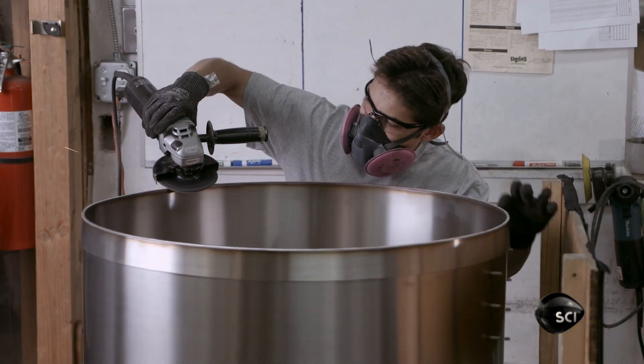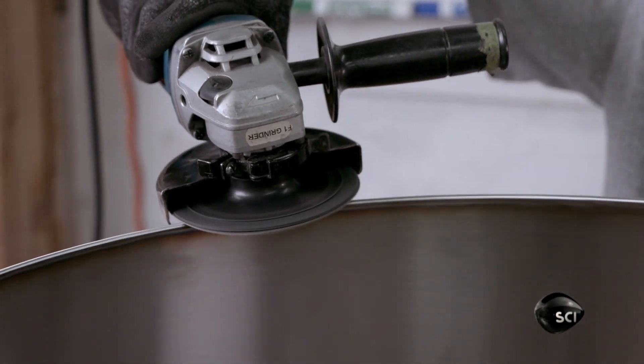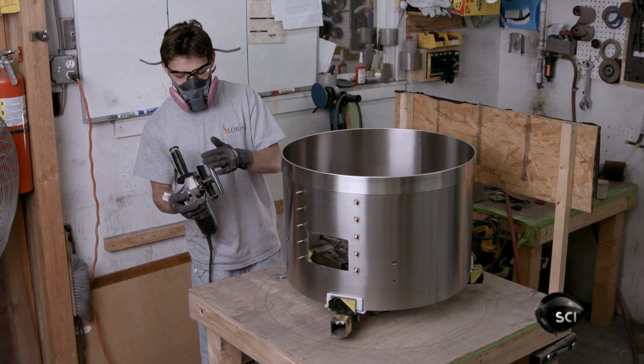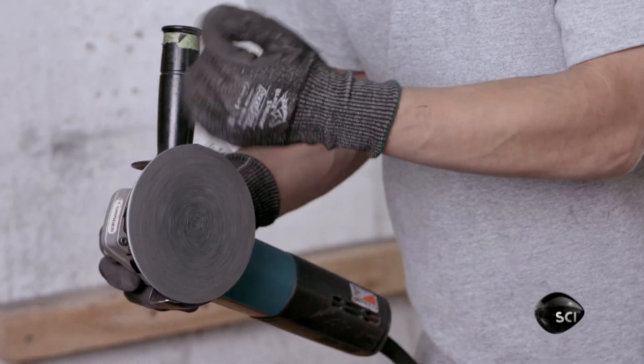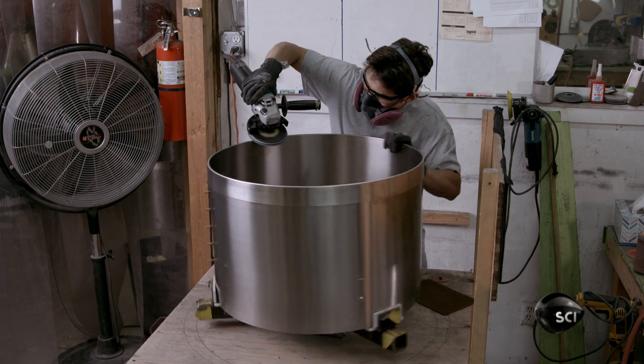They make the cooling tray in a similar way, but with a support band welded to the top. The cooling tray is the drum into which the hot beans drop when they exit the Roast Chamber. Stirring arms circulate the beans as a fan draws air through the tray to cool them.